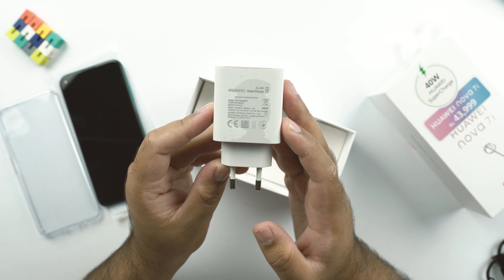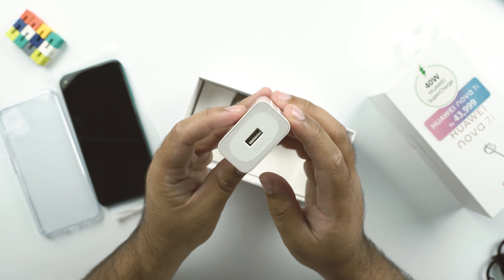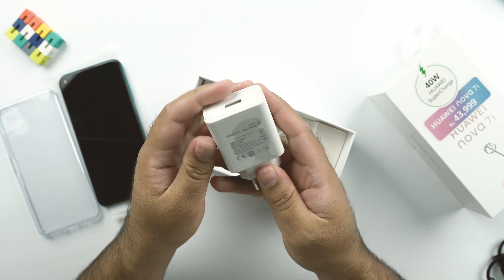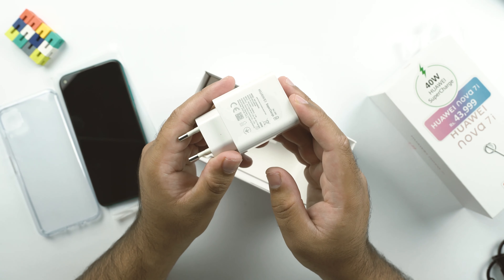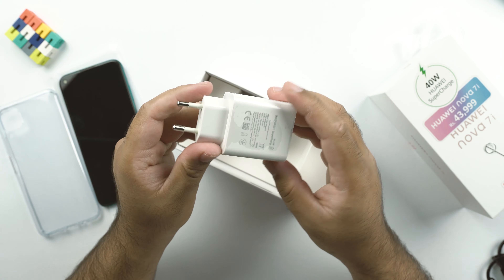The main highlight of the Huawei Nova 7i is this 40W super fast charging brick — it's very heavy. According to Huawei, this charger will charge the phone from 0 to 70% in about 30 minutes. The realistic results can be different, and we will see that in our battery drain and charging test.